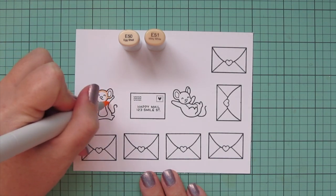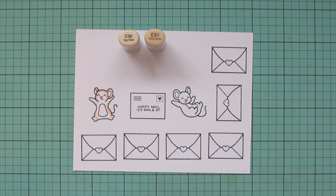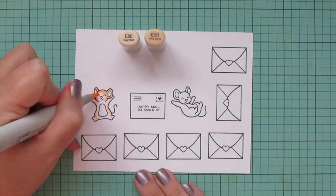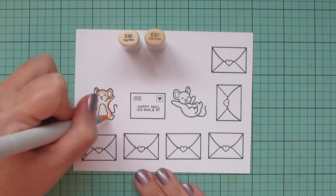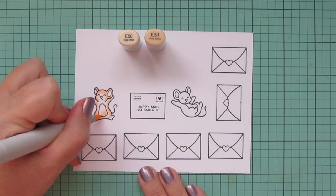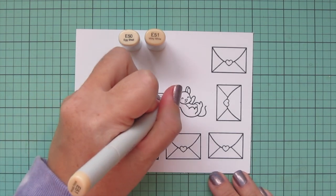For the two little mice, I'm going to color them in some brown tones. I'm starting out with E50 and E51. I used the E51 first to lay in a little bit of shadow and definition on the outside of the body, underside of the arms, and around the legs, and then blended that out with the E50. I also added a little bit to the belly and the inside of the ears with that E50.